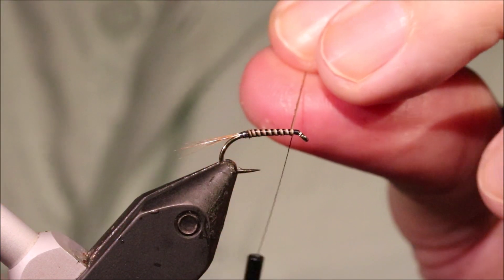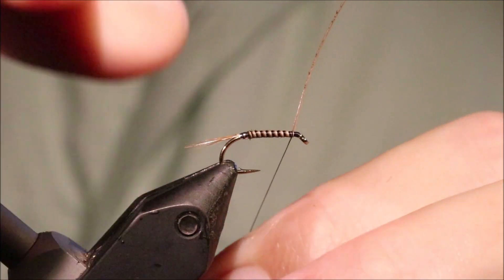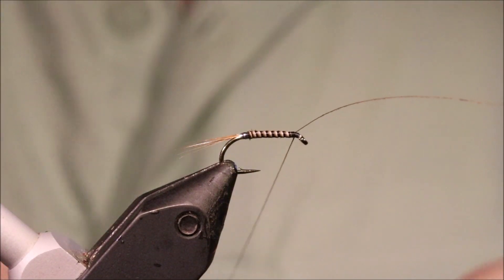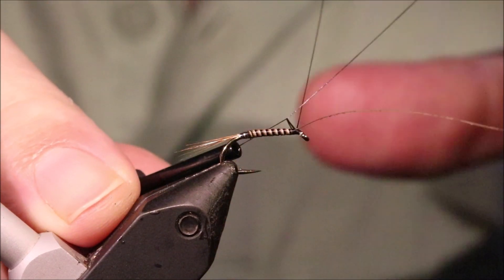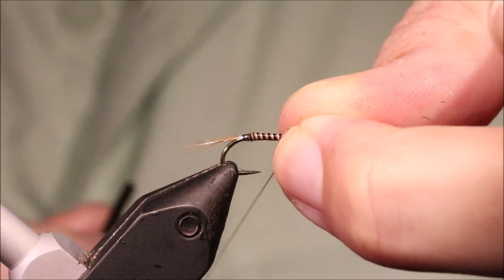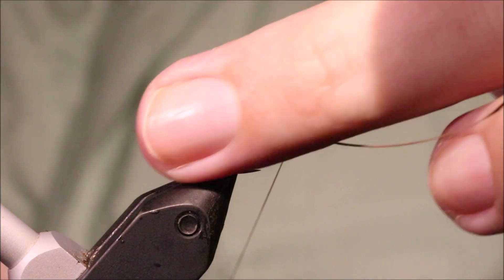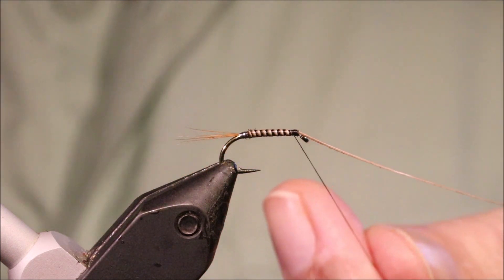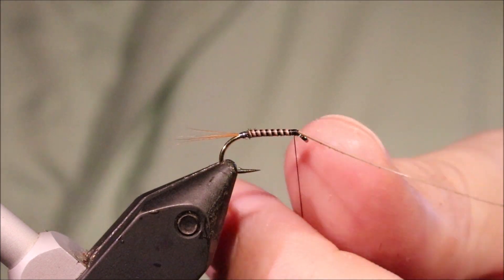Get to the front and crochet the thread. Then a quick finish, because I'm going to varnish the body. There's no sense in leaving the quill body unprotected.